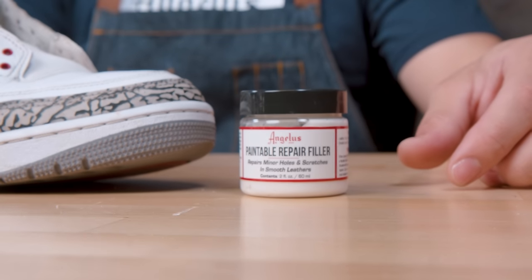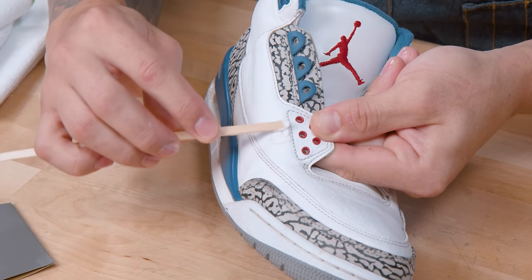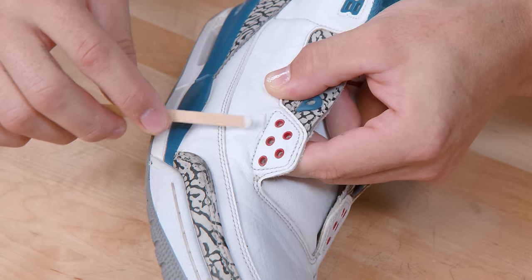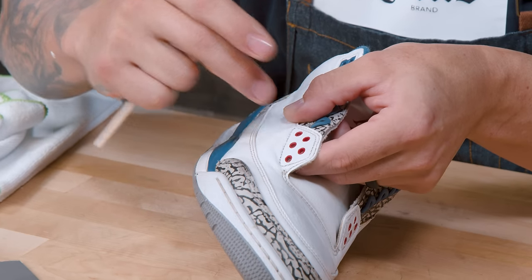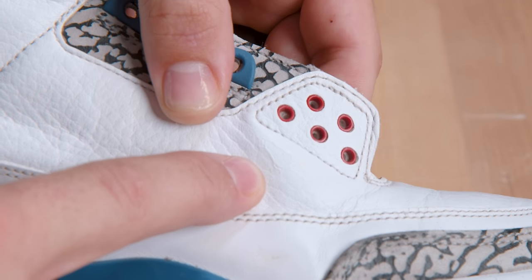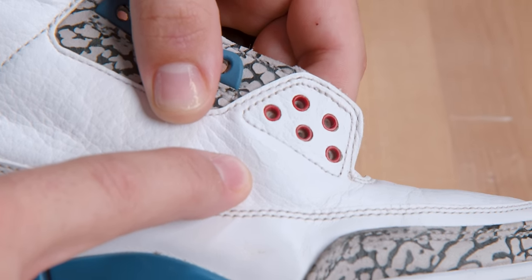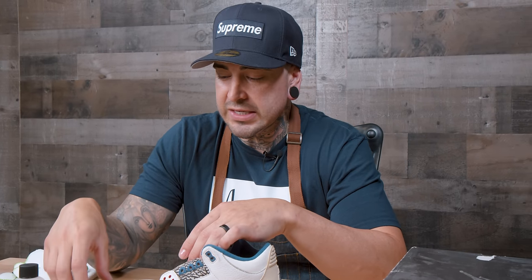Step two is going to be applying the filler. One thing to keep in mind is that you do need to get the filler inside the gash, so that when you lay the leather back together it creates a bond on both sides — not just a top layer. Depending on the gash size or the material, you might need one to two layers, maybe even a third. Just keep them thin and smooth to make sanding easier.